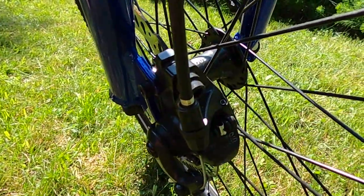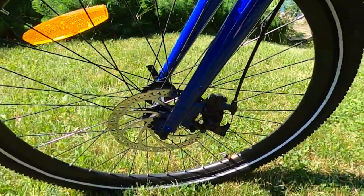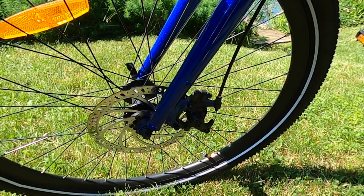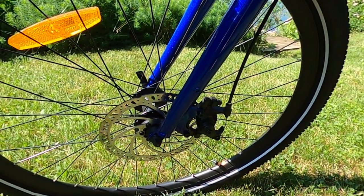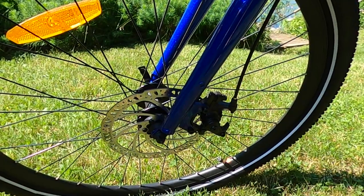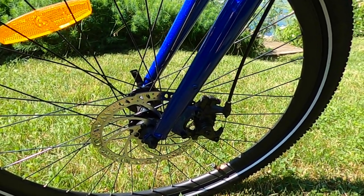Moving on to the brakes, we have 180 millimeter rotors and Tektro Aries mechanical disc brakes. This is a component I see on many budget-priced electric bikes, perhaps all the way up to the $2,000 range depending on the brand. I'm really happy that Aerial Rider went with name-brand Tektro mechanical disc brakes — you'll see these on bikes much more expensive than this $1,000 one.